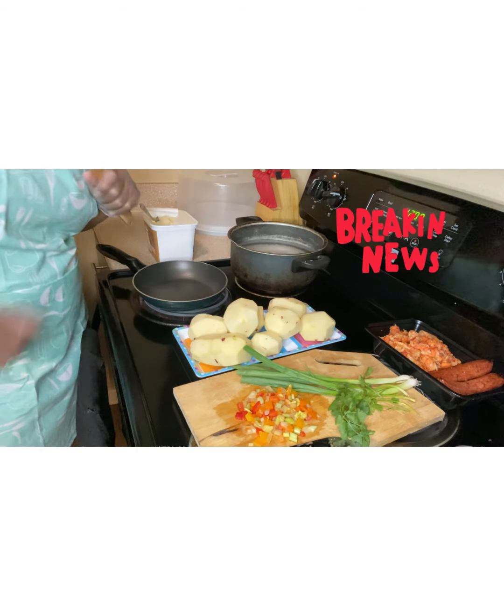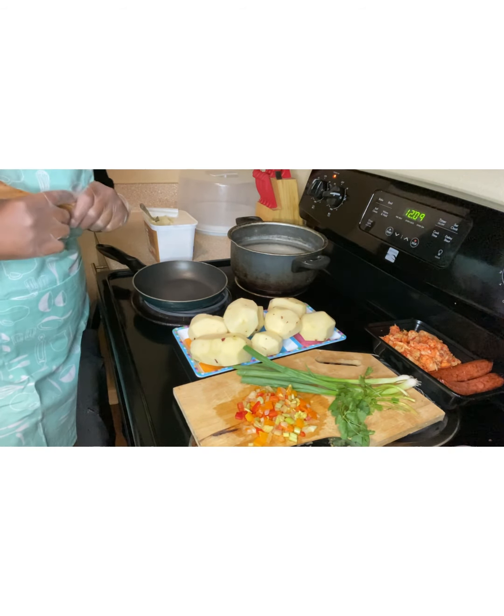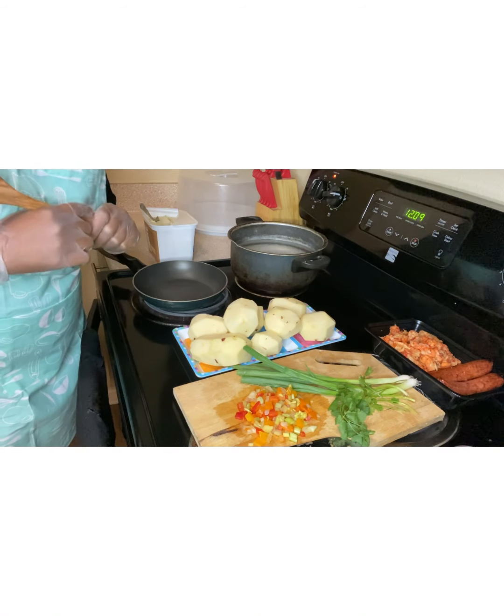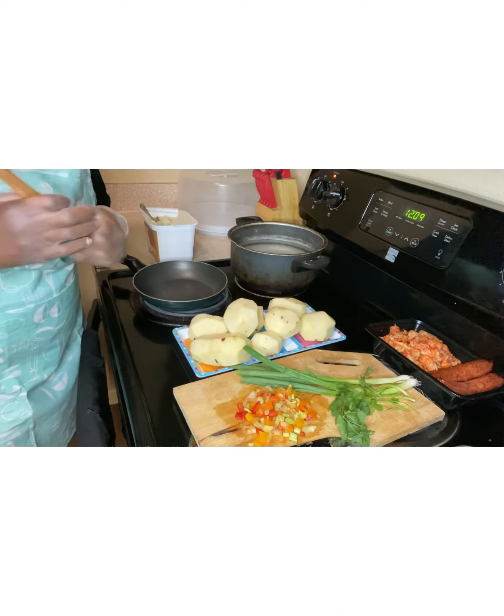What it is, what it be, it's your girl Yannick Marie, coming back to you with another video. Today, I'll be making seafood potato casserole, and I'm just going to show you guys how I make it.